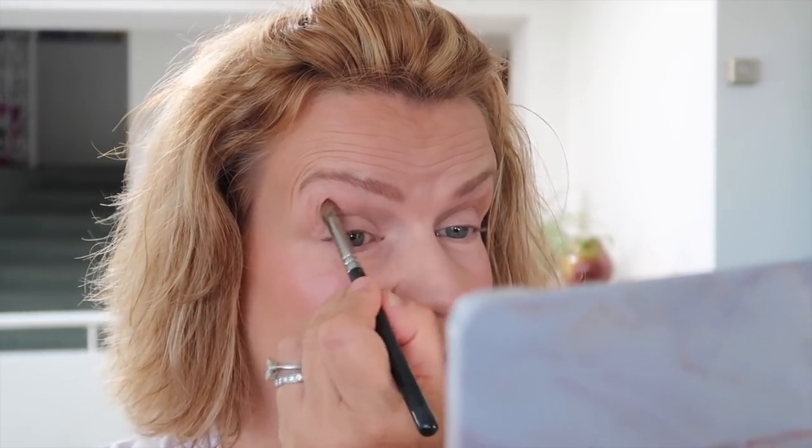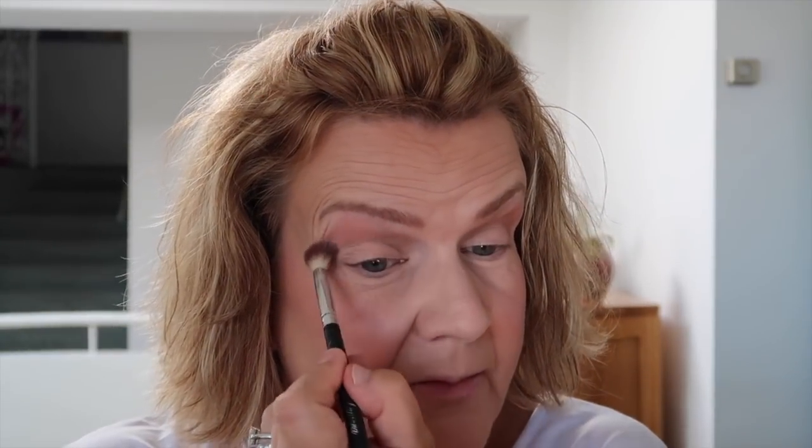I'm starting with the shade called Chic — I've got a good brush for swirling into that. I'm going into my crease, going a little bit above because I have quite hooded eyes, and I want to get that color in there and blended upwards. Then I use a fluffy brush to blend that out and upwards. It enhances the shape of your eyes — definition is very much one of the important things as we get older.